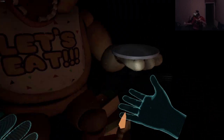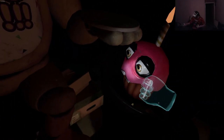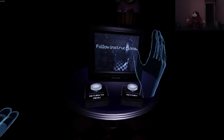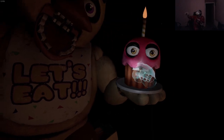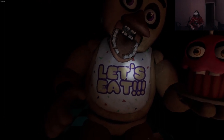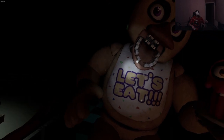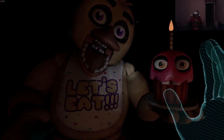Return the cupcake to Chica's plate. Place the cupcake on the plate - gotcha, bastard. Great job! Chica is ready to serve pizza and hugs to the kids again. Take a complimentary slice of pizza for a job well done. Thanks man. Am I allowed? Delicious. See you next time!